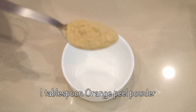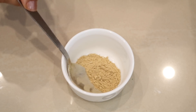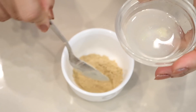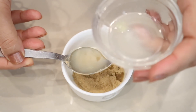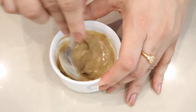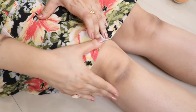To prepare the pack, take a bowl and add one big tablespoon of orange peel powder, rich in vitamin C — it helps in skin brightening and lightening. Then add two teaspoons of fresh lemon juice, or you can also use lime juice. Finally, add three teaspoons of cold milk and mix it well to get the desired consistency.